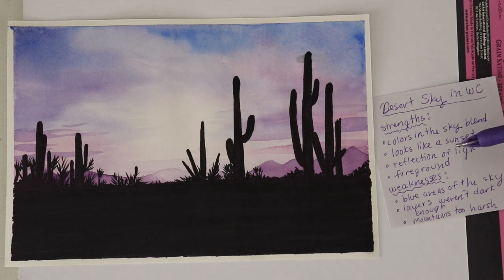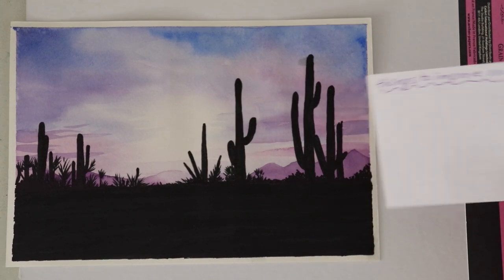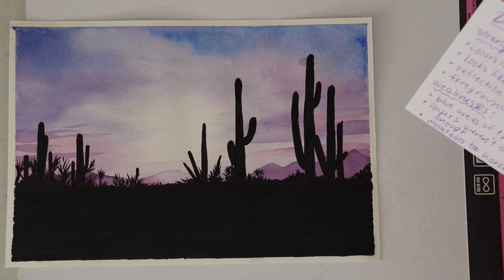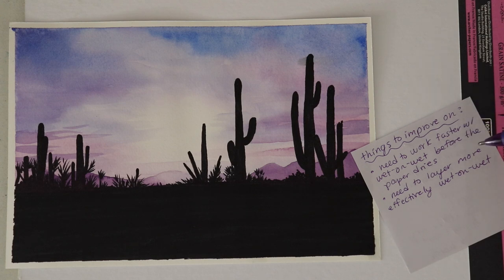Now I've pointed out what I like and don't like about the painting. I'm going to flip this over and write 'things to improve on' — this will be handy to look at the next time I do a wet on wet painting. The first thing I wrote is that I need to work faster before the paper dries during the wet on wet technique, which is something I struggle with as someone who likes to work slow. Another thing is I need to learn how to layer more effectively with wet on wet — a balance of how much water I'm using as I continue to layer, which goes hand in hand with working at the correct speed.